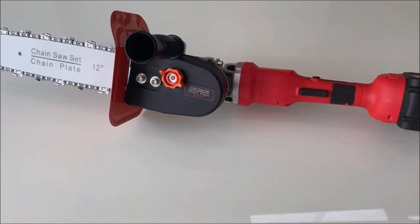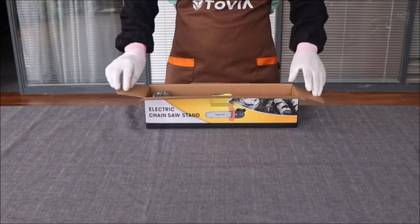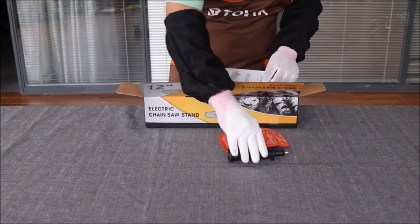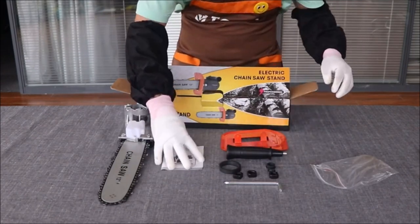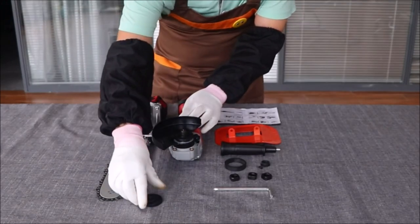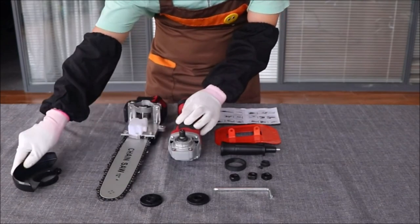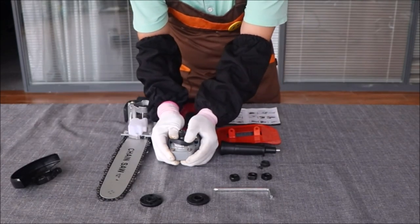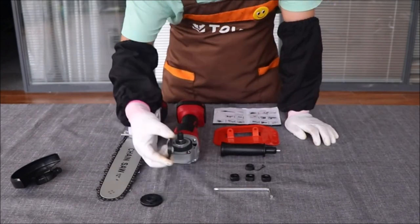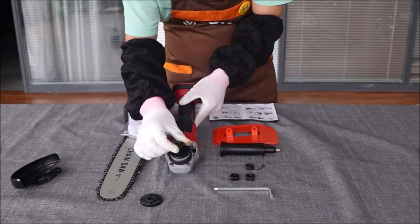Introducing the 12-inch chainsaw attachment for angle grinder, a powerful accessory that allows you to convert your angle grinder into an electric chainsaw for woodcutting applications. This attachment is designed to fit angle grinders with M10, M12, M14, and 5/8-inch to 11-inch threaded spindles, providing versatile compatibility. Safety is a top priority — it features a metal baffle that separates the working part from the handle, preventing the splash of sawdust and offering complete hand protection.